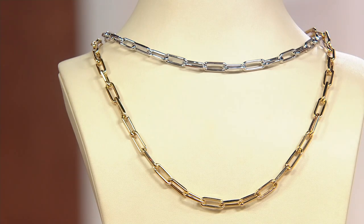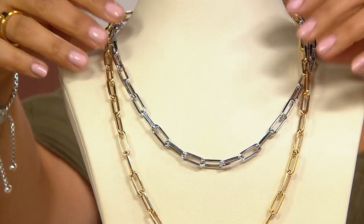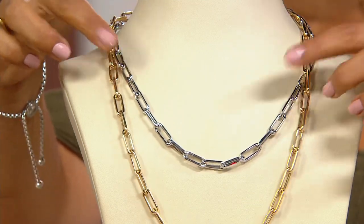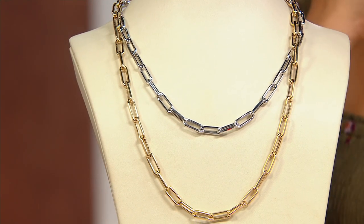But if you want to level up, take it to that really glamorous level — you go for the paper clip chain necklace. We have it available in white gold and yellow gold, in 20 inches or 24 inches. I'm wearing the 20 inch, just worn like a choker — there's only five dozen that can go around. If you want the 24 inch, there's only three dozen. That 24 inch is 16.8 grams of gold.